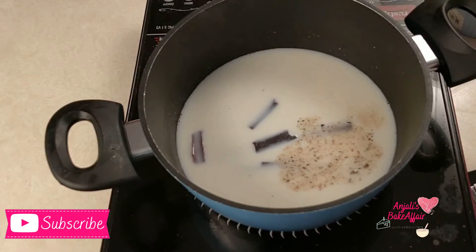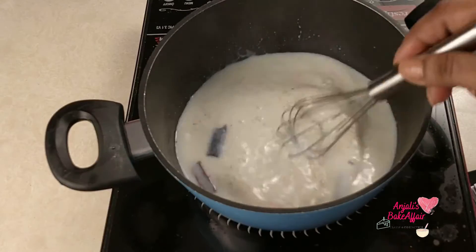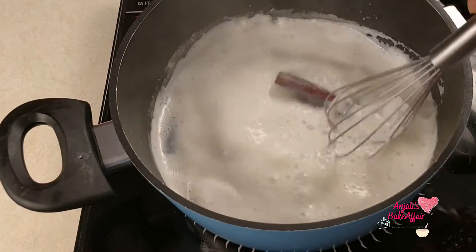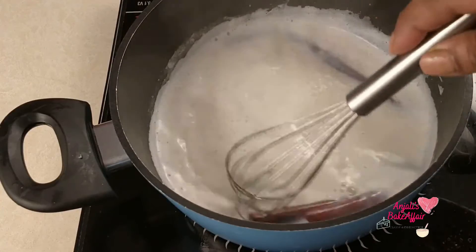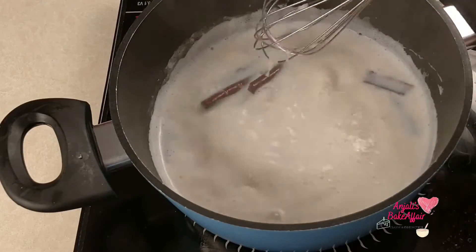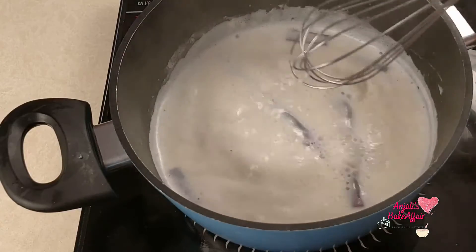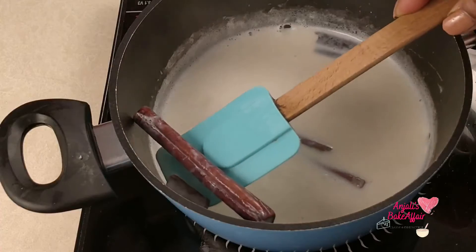I'm also using a pinch of nutmeg powder, but that's completely optional. Now let the milk come to a simmer and let it simmer for about four to five minutes, stirring all the while. Then take out the cinnamon sticks — by now they've already imparted enough flavor to the milk.